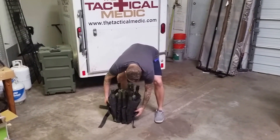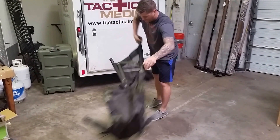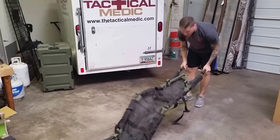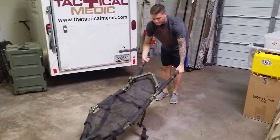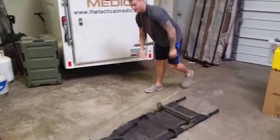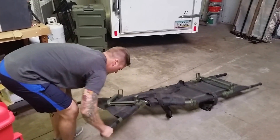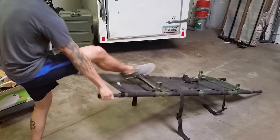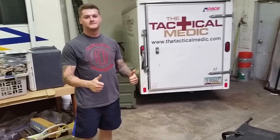So first things first, unbuckle the side straps, grab it by one end, extend the handles — you want the hinges to be facing upwards — twist in. There you go. Thank you, Matt.